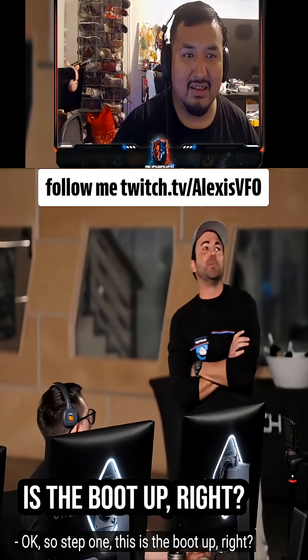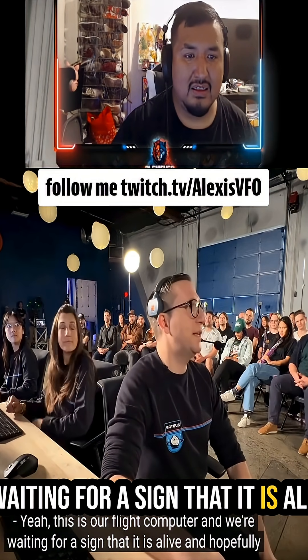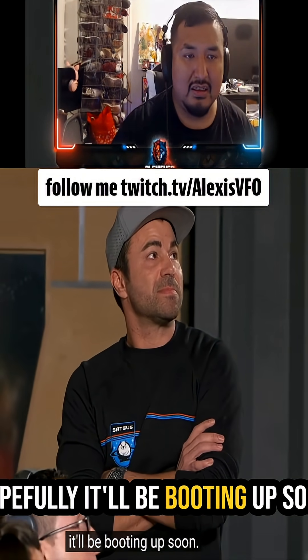Okay, so step one — this is the boot up, right? Yeah, this is our play computer, and we're waiting for a sign that it is alive. Hopefully it'll be booting up soon.